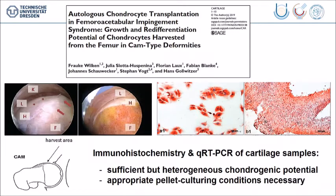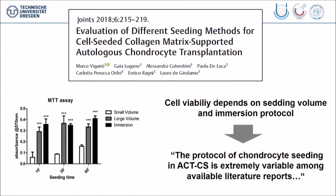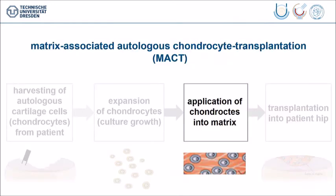But it's very, very important to take appropriate pellet culturing conditions. You get your cartilage and send it to a company which expands the chondrocytes. There is one publication which has recently shown that there is a huge variability of protocols, because you must exactly know what the provider you use requires and how the cells are processed in order to get a good result.